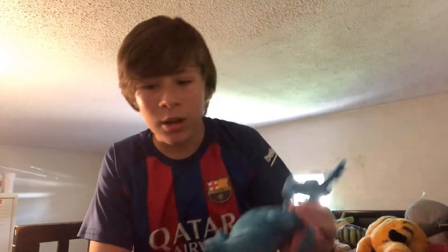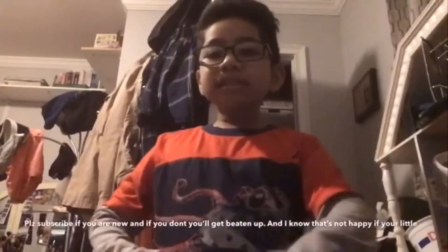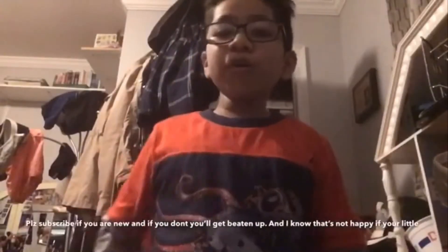Thank you for watching this episode of TV Javier. See you in the next one. Bye. Please subscribe if you are new.